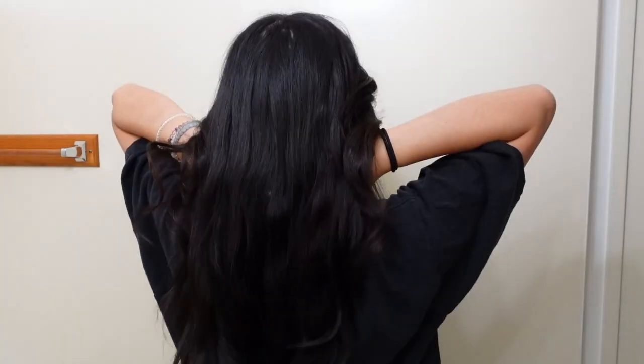I'll let you guys know how it goes. It was actually pretty comfortable to sleep in, and I don't move that much in my sleep so I don't think I got super disturbed. After taking it out, I think it's really pretty — they're kind of like waves rather than curls. I think I need to practice the front because it looks a little bit weird. You can really see the dent where the rod was, and I'm not sure how I feel about that. Maybe it'll go away throughout the day.